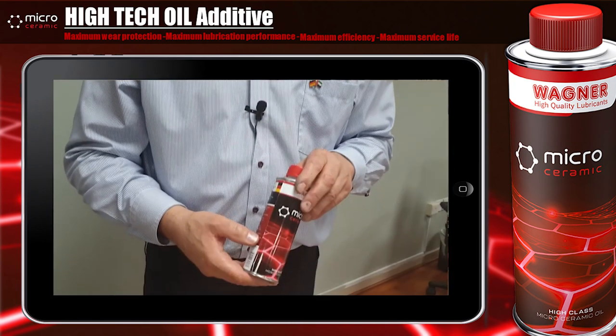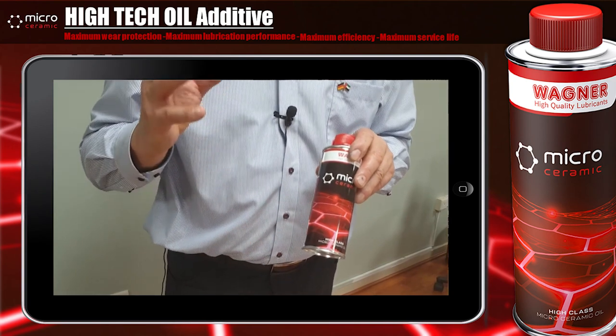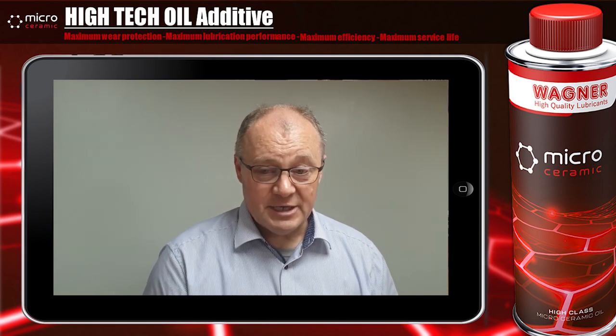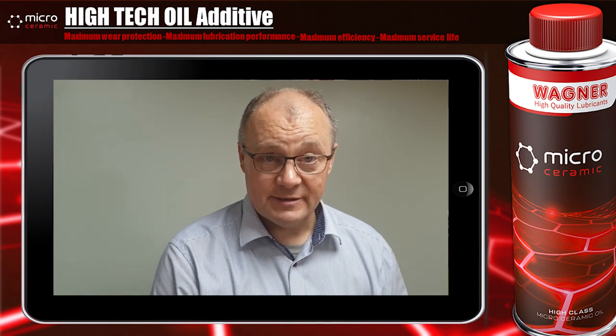Now we have seen the efficiency of the micro ceramic product. The main benefit is that we are able to recover the metal surfaces to a condition better than new, and we are reducing friction and wear. We are also reducing energy consumption extremely.